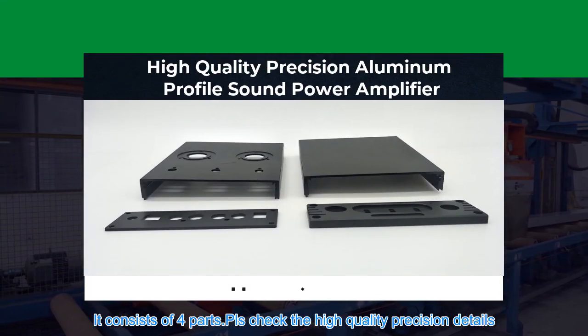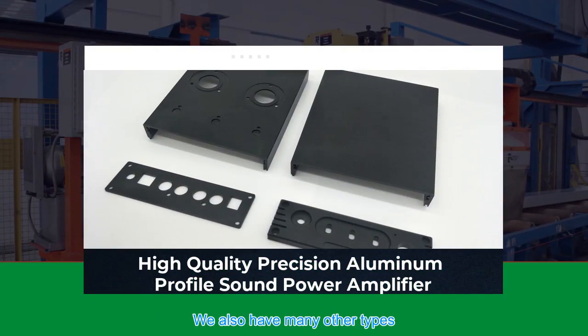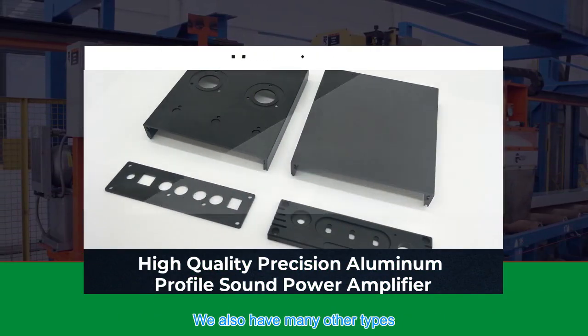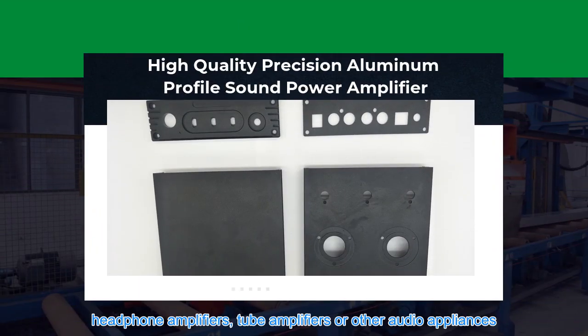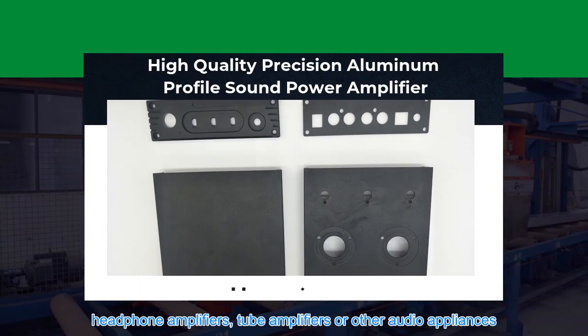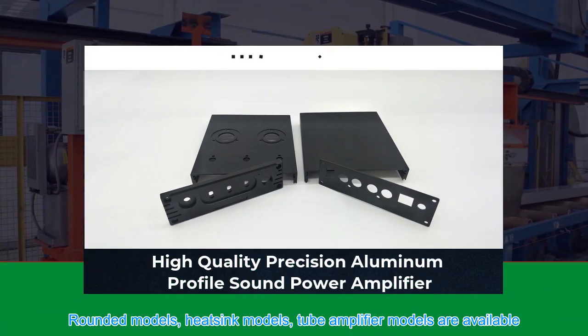It consists of four parts — check the high-quality precision details. We also have many other types suitable for pre-main amplifiers, headphone amplifiers, tube amplifiers, or other audio appliances. Rounded models, deep design models, and tube amplifier models are all available.